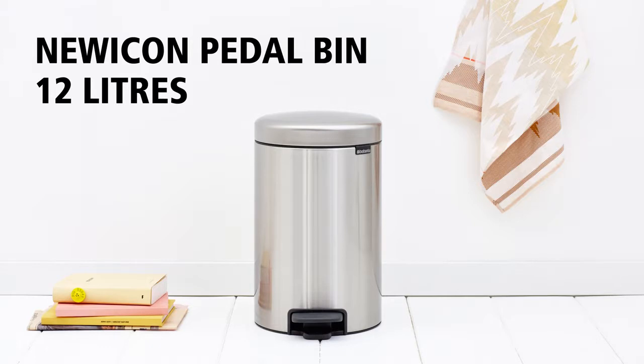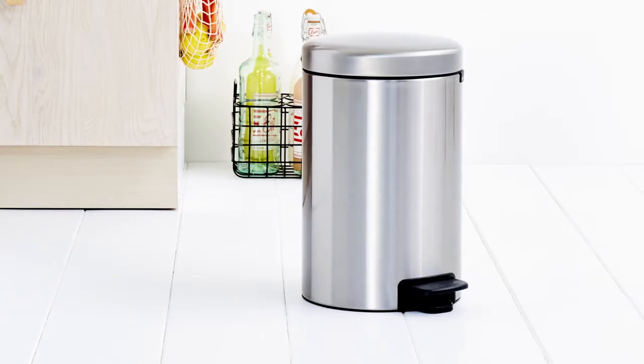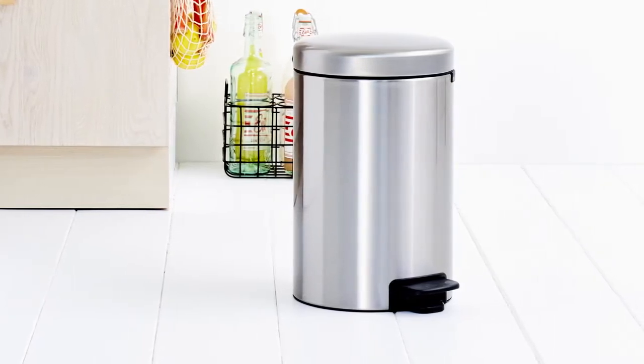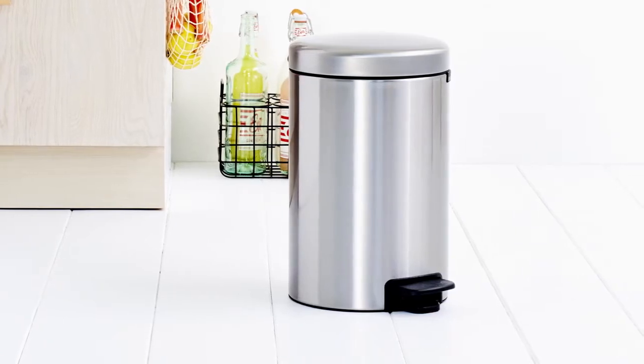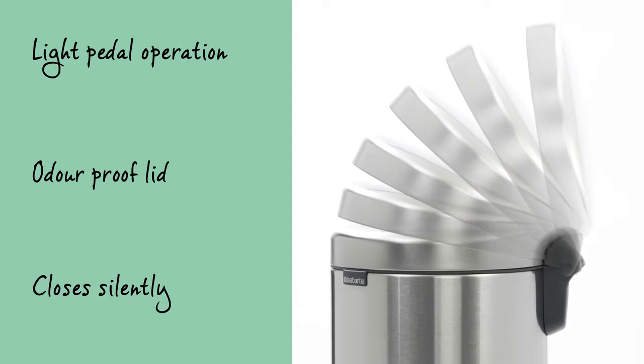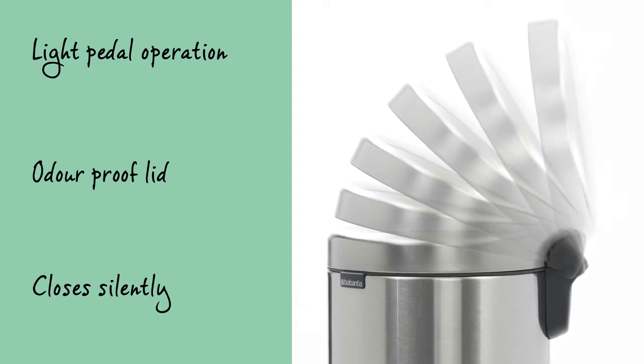Brabantia's new Icon pedal bins are available in many beautiful colours and sizes. This 12 litre pedal bin has plenty of capacity and fits perfectly under the kitchen counter. The pedal can be operated lightly and the odour-proof lid closes slowly and silently.